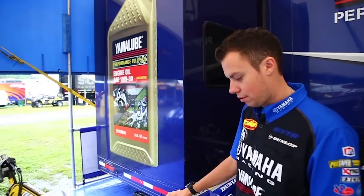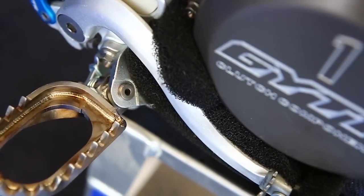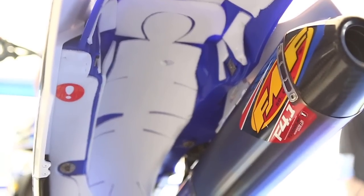Obviously because of mud, which everybody does, is foam under the skid plate. We also have foam under the fenders. Technology really hooks us up with that.